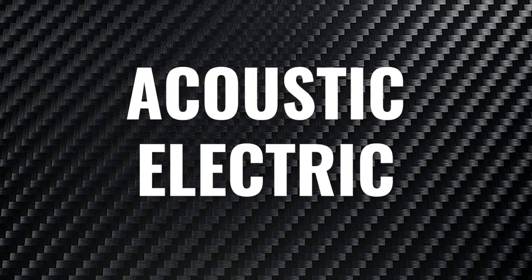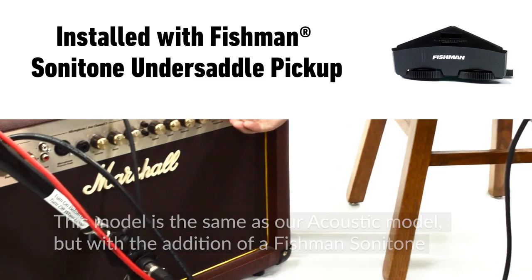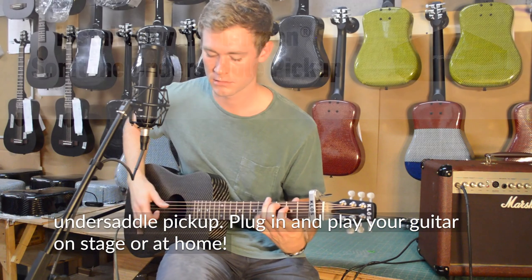Acoustic Electric. This model is the same as our Acoustic model, but with the addition of a Fishman Sonotone under-saddle pickup. Plug in and play your guitar on stage or at home.